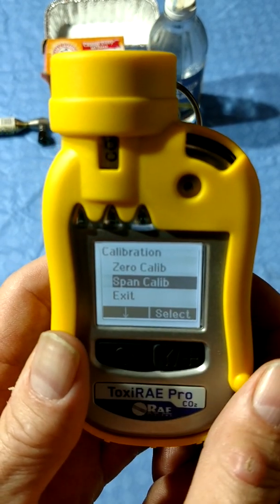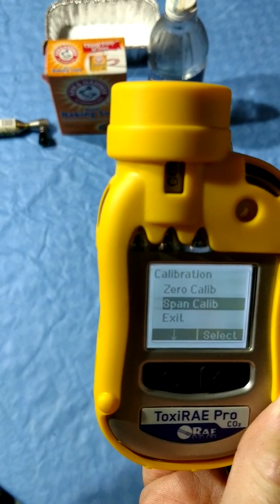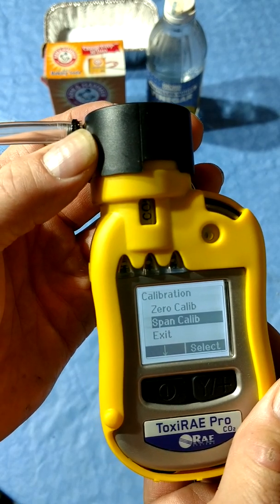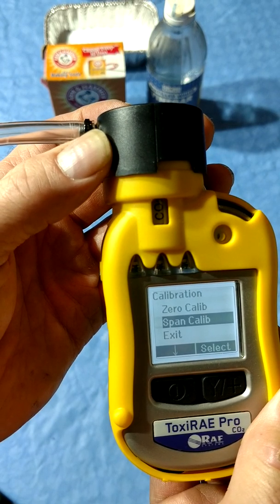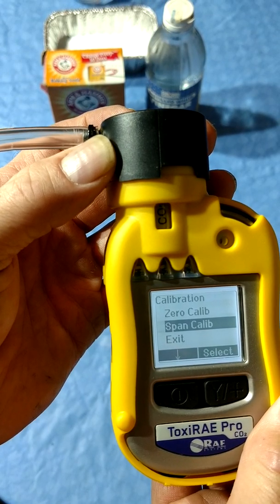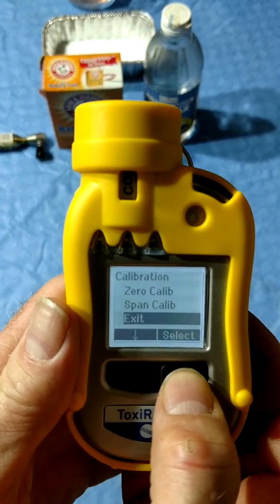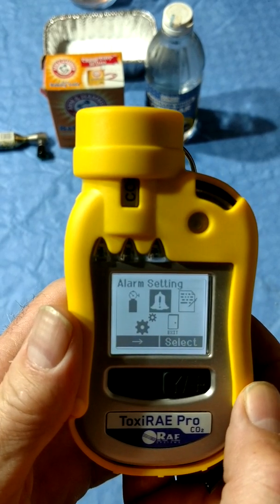To perform a span calibration, use this option. Place the calibration adapter on the meter and attach it to the cal bottle and the regulator. The regulator needs to be a fixed flow type with a flow rate between 0.5 and 1.0 liters per minute. The Toxiray is a diffusion meter, not pumped like the multi-rays. Do not use a demand flow regulator with the Toxirays. The other menus are alarm, data logging, and other settings.